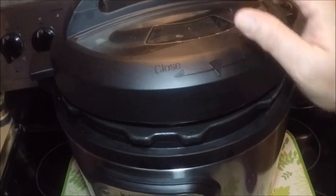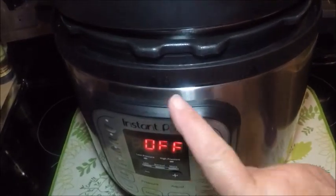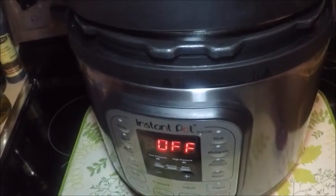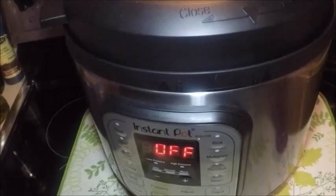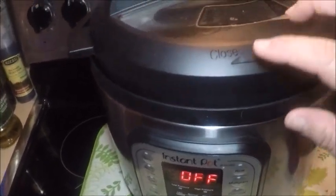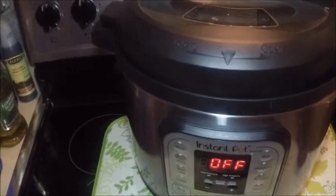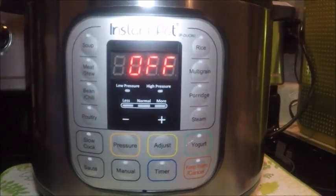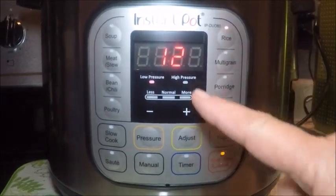I'm gonna add the lid. One feature I really like is there are little arrows to show you how to line up the lid quickly — you don't have to fuss around with it. Match up the first arrow, push it to close, hear the little sound, and the second arrow lines up. Now all we have to do is set it properly. For the steel-cut oats, I'm gonna use the rice setting — that's 12 minutes.